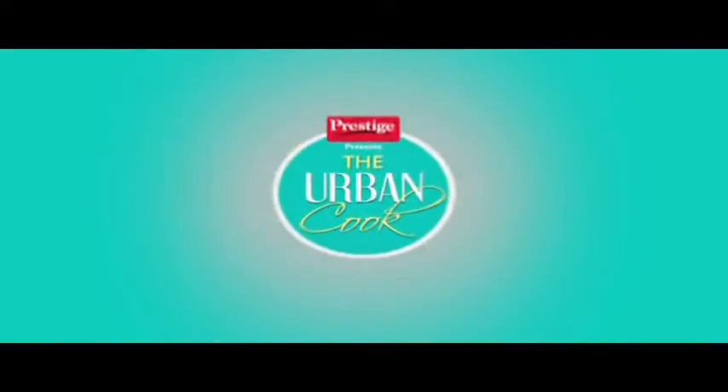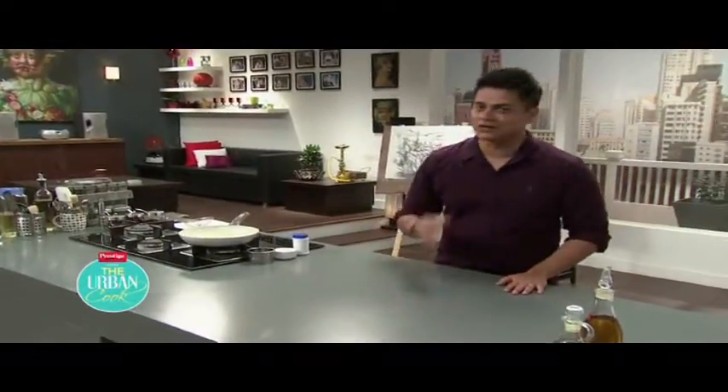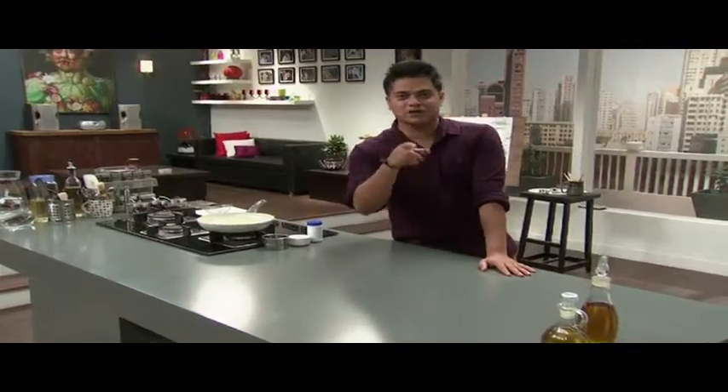Chef is not talking about Mishti Bengali brunch — don't worry about meat, it's impossible. Let's make a typical Bengali style malpoha. Welcome back.